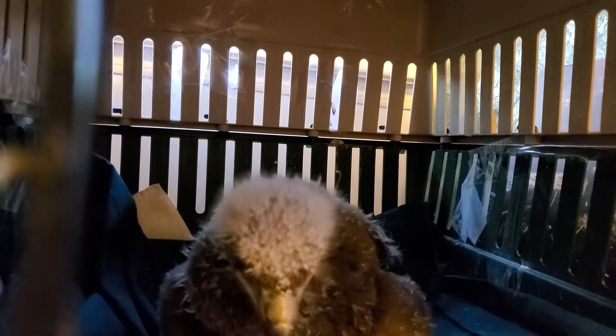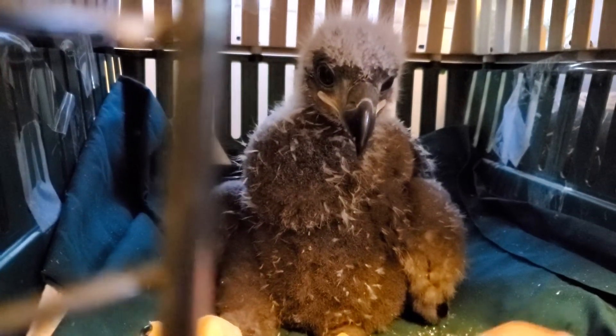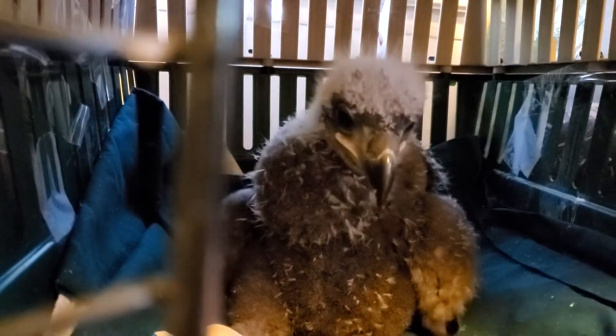If he's not releasable, there'll be some facility somewhere that has an Aquila permit where he can be used as a teaching tool. And it's okay that I'm hand feeding him — he's well past the imprinting stage.